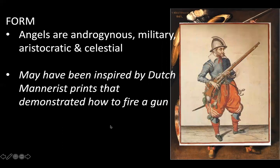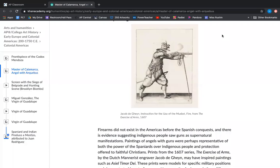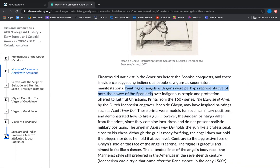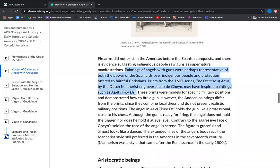They're also inspired by military prints — specifically, they may have been inspired by Dutch Mannerist prints that were instructional prints on how to fire a gun. These are prints from the 1607 series The Exercise of Arms by the Dutch Mannerist engraver Jacob De Ginn, which may have inspired paintings such as Aziel Timur D. These prints were models for specific military positions and demonstrated how to fire a gun.